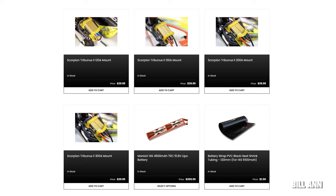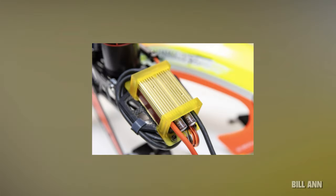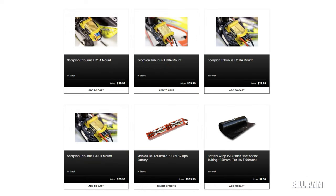If you have a Scorpion Tribunus ESC, head to Kato USA and check out these nice 3D-printed ESC mounts from Michael Holly Designs. You can order these for the Tribunus 130-amp, the 120-amp, the 200-amp, and even the 300-amp. They'll tidy up that ESC on your helicopter and they look pretty nice.